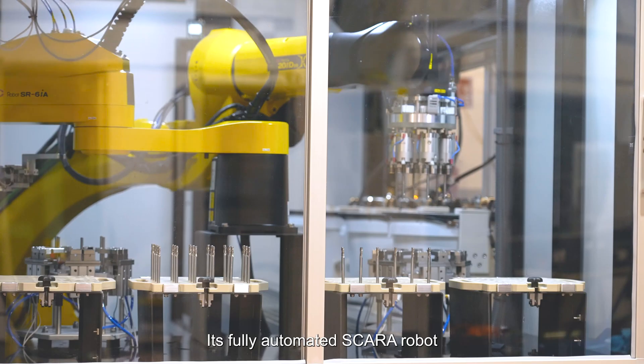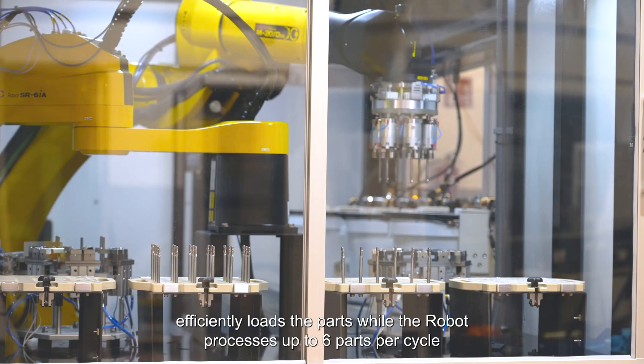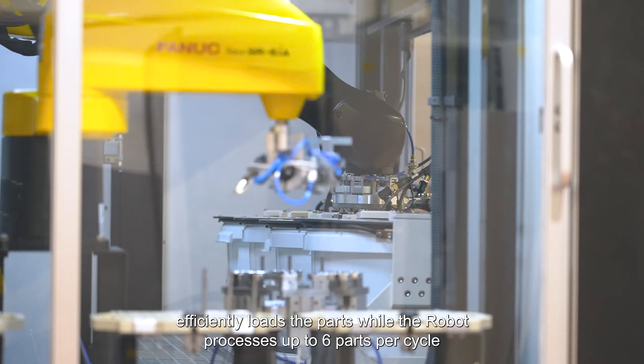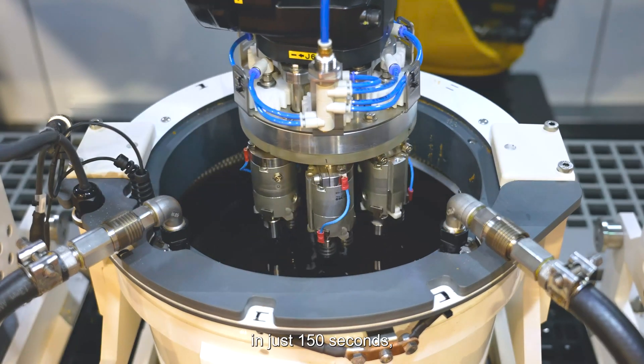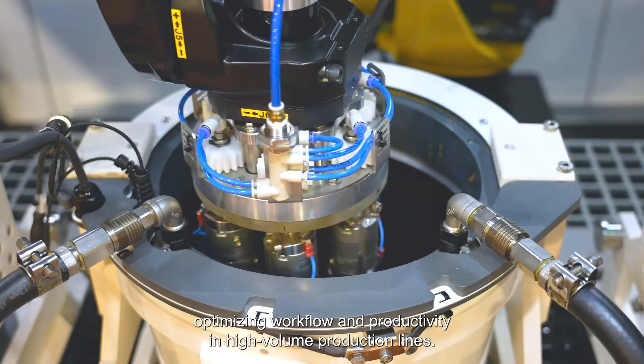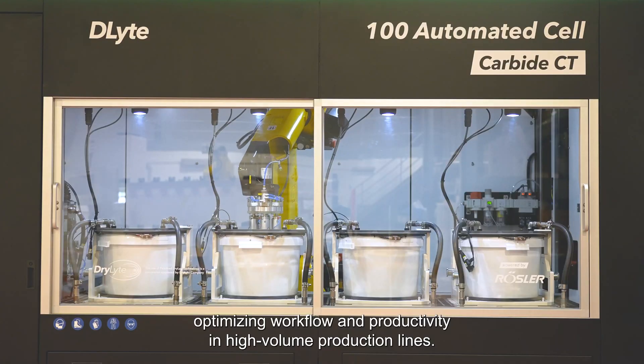Its fully automated SCARA robot efficiently loads the parts, processing up to six parts per cycle in just 150 seconds, optimizing workflow and productivity in high-volume production lines.